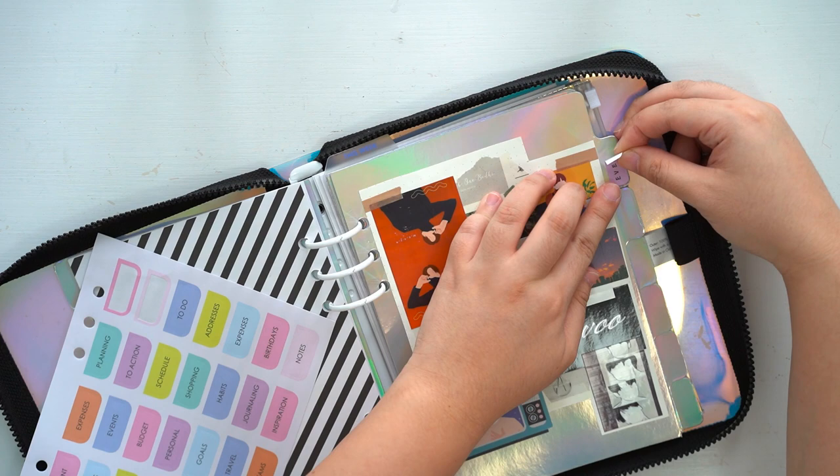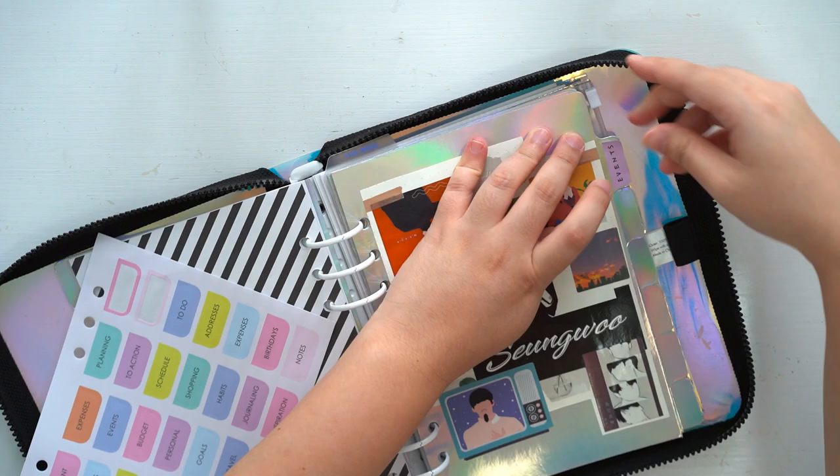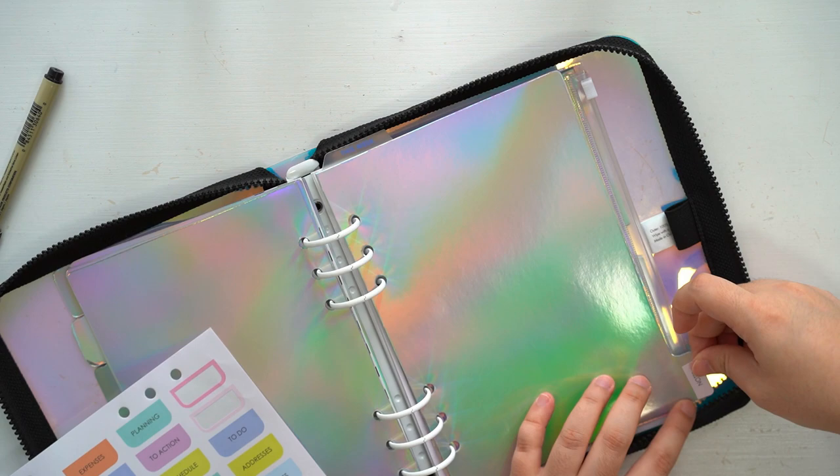The second last tab is labeled 'others', where all the random spreads will be put. And the last one is 'notes', where all the supplies that came with this journal will go, so I really hope I can actually use them up.